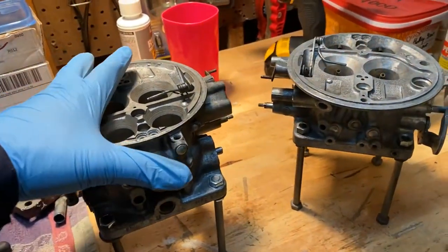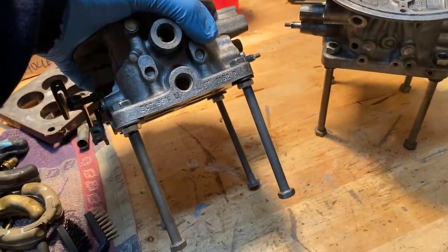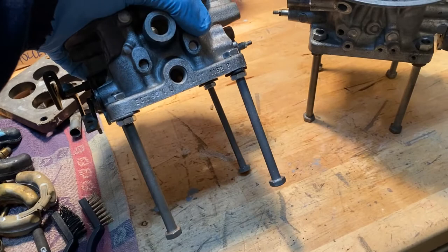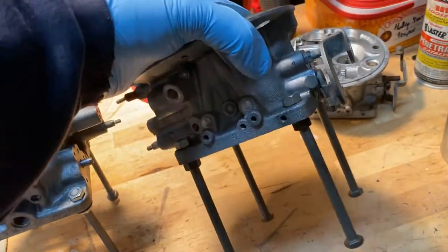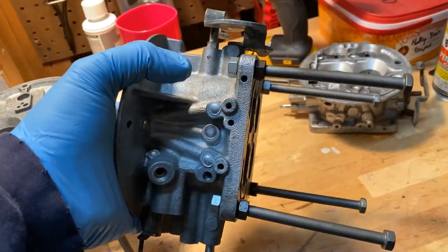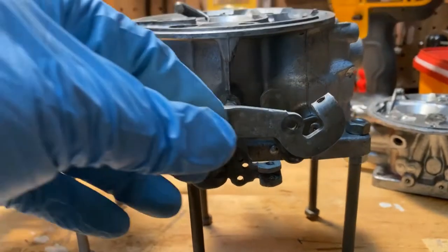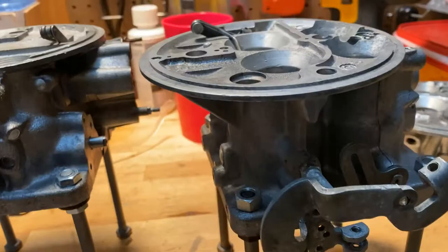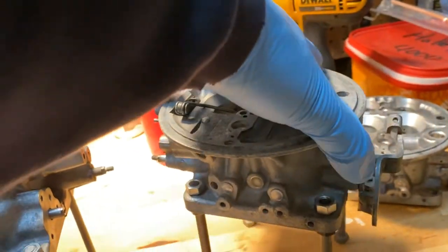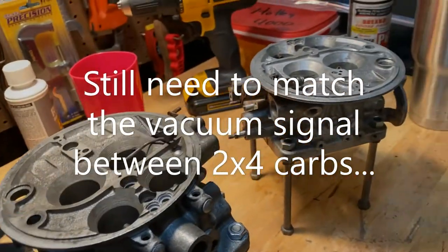We've got both of the bases up on stilts — basically just four-inch bolts, extra bolts from a previous Y-block teardown and rebuild. This just pops the base up so that the lever stays off the surface you're working on, lets you work the butterflies back and forth, and gives you easier access to things. It's just a cheap way to put it up on a pedestal.